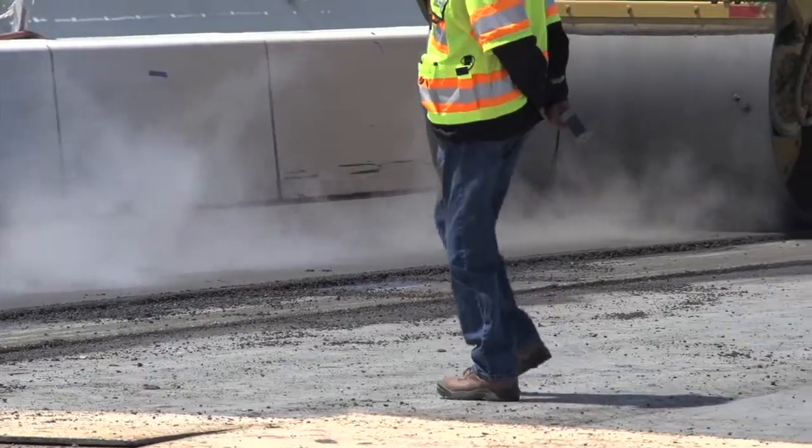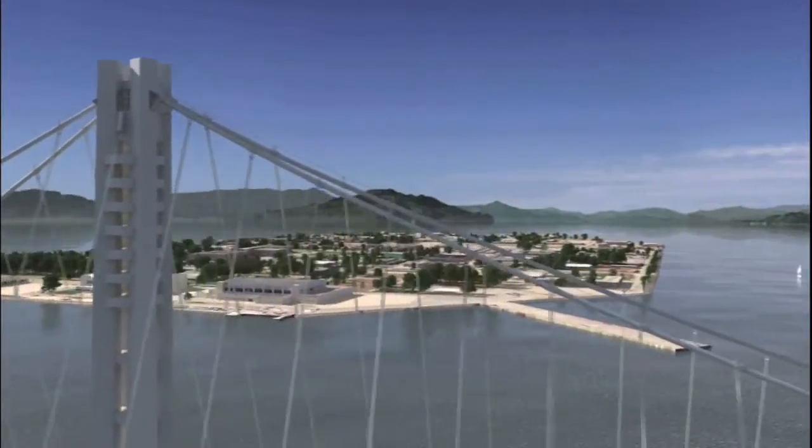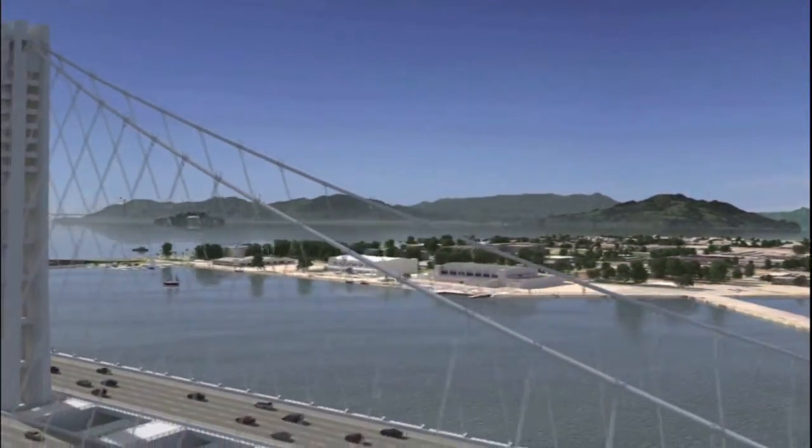The roadway takes shape as the bridge heads towards opening in the months ahead. On the New Bay Bridge, Mark Jones reporting.